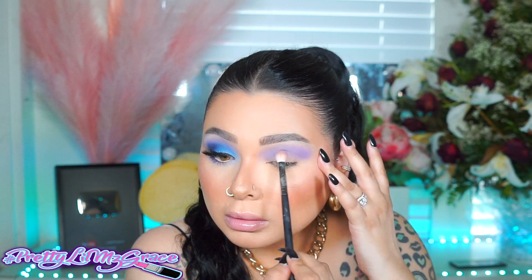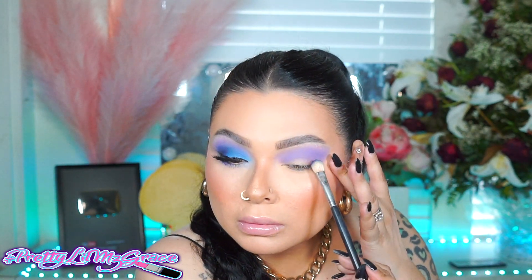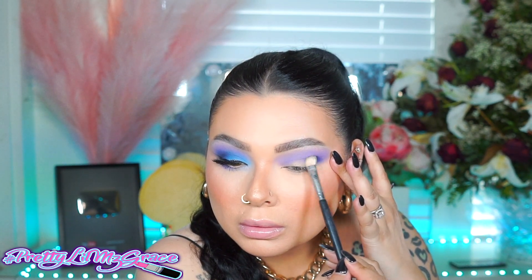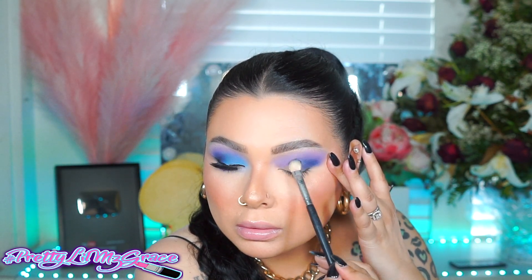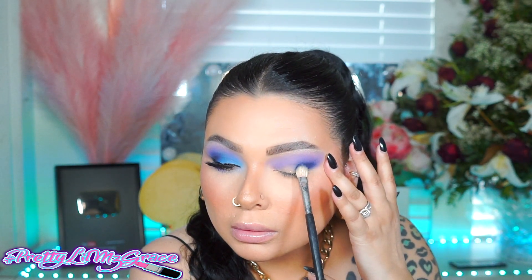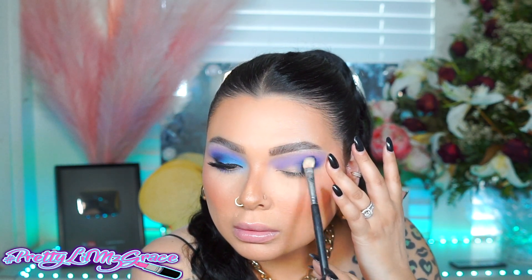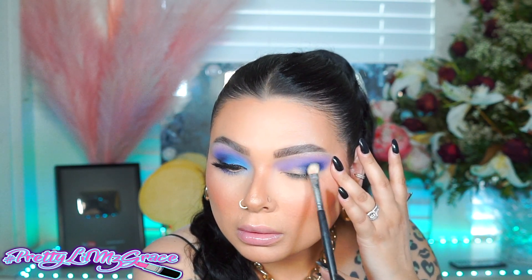I'm just going to go ahead and apply this shadow until I'm happy with the placement and how blended and pigmented it gets. After I'm happy with that, I'm going to go with a dark blue shadow and apply this on the outer corner of my eye. If you're scared to do this, you can definitely use tape on the outer corner just to give you that kind of wing. I'm kind of used to it already, but there are times where I'll still use the tape trick just to get that wing really sharp.